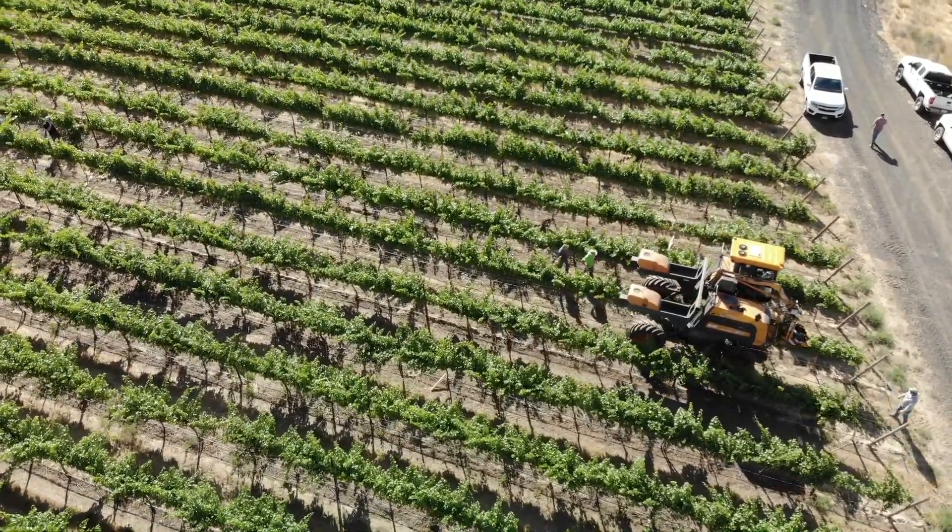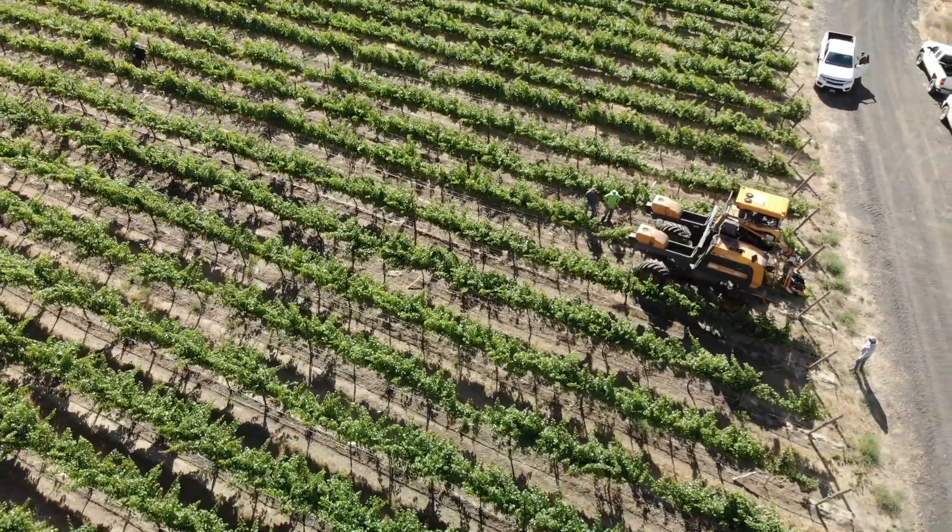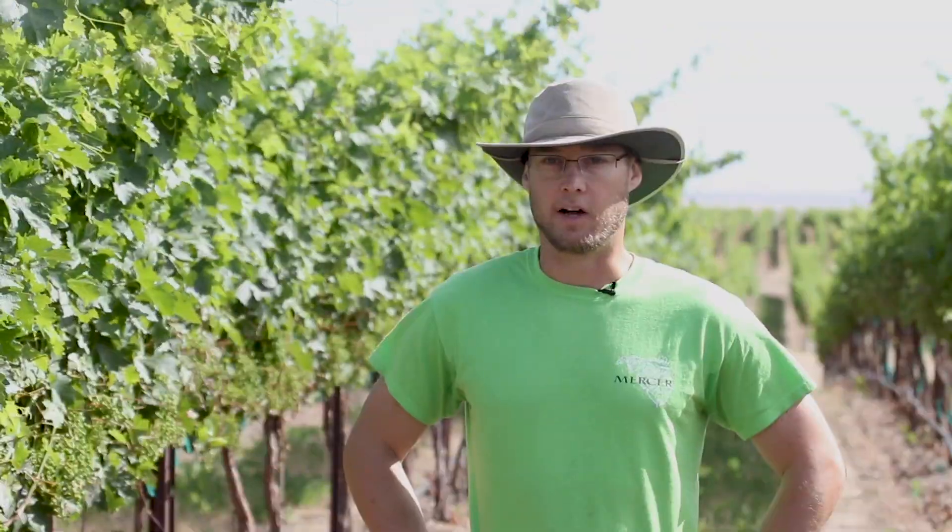We wrap up the season just like anybody else with a mechanical harvester. We run Polonk harvesters, and some of our higher-end blocks run the selective process which destems in the field, but all of our grapes are mechanically harvested.